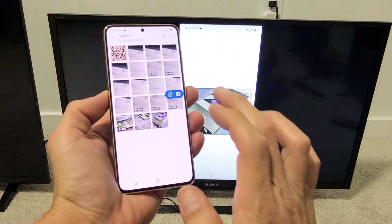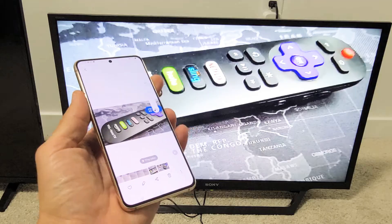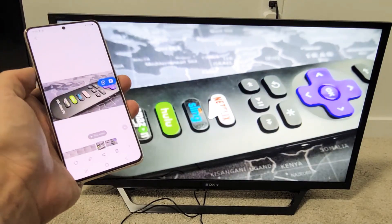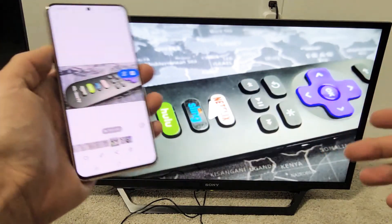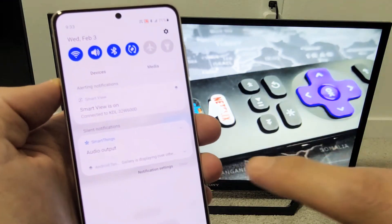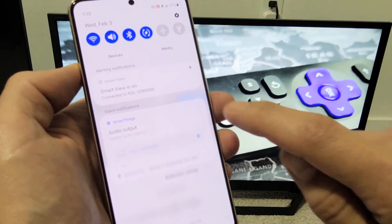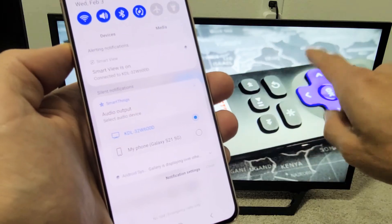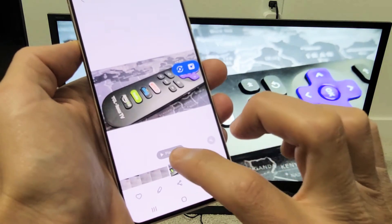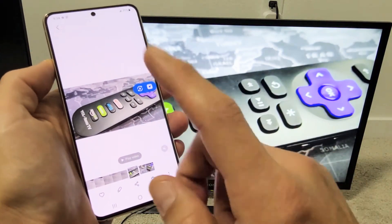Let me show you a quick video as well. The audio is actually coming out of my TV, not my phone. If you want the audio to come out of your phone instead, while you're connected with screen mirroring, slide down notifications and you'll see Smart View. Under there it says Smart Things — this is audio output. Tap the down arrow and you can see it's checked on my KDL TV, but if I tap my phone — Galaxy S21 — and play the same video again, now the audio is coming out of my phone.